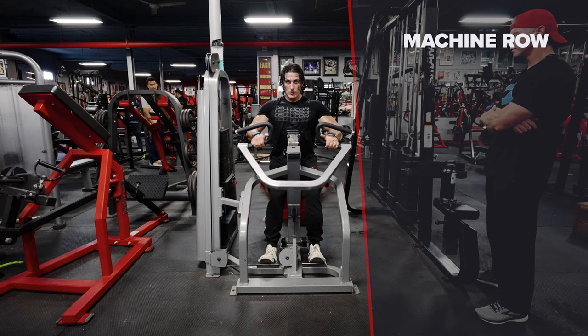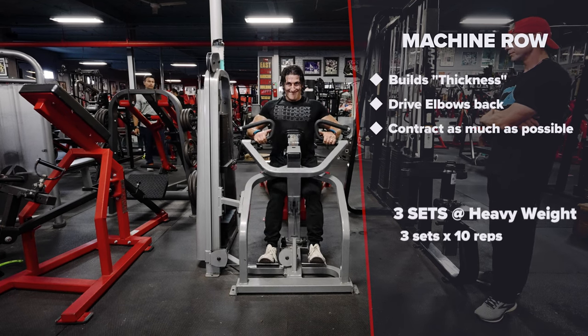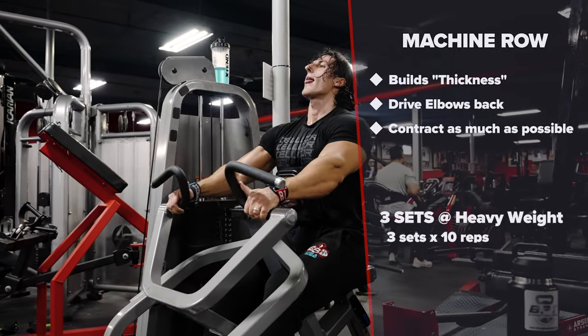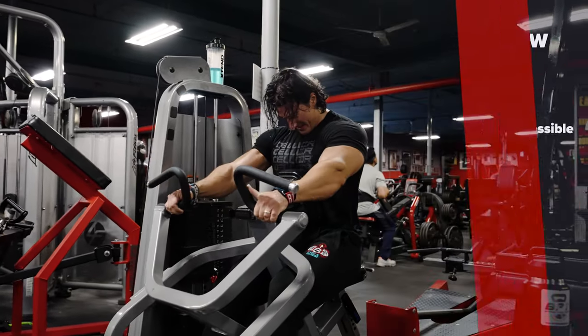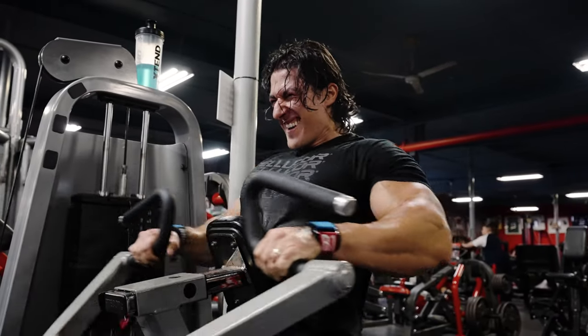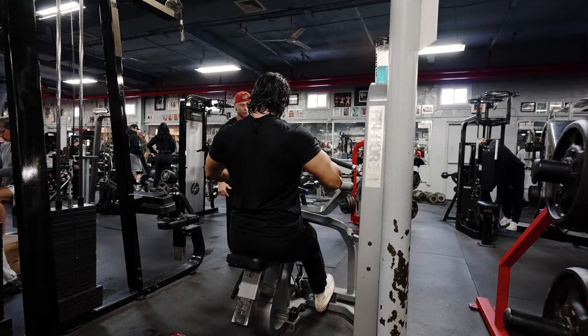Next up we've got the machine row. Nothing fancy here guys — we're trying to build thickness. You've got to row if you want to grow. We're doing three heavy sets. Same thing: drive the elbow back and try to contract as much as possible.